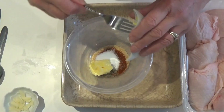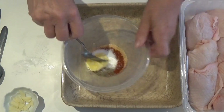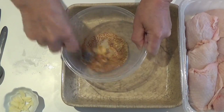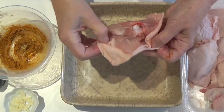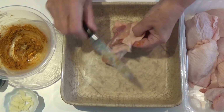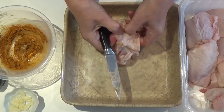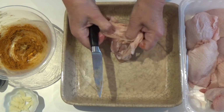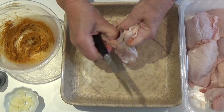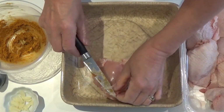Mix all these together to make a very flavorful paste. Next, we're going to take the thighs and loosen the skin, peeling it back and cutting a few little attachments.